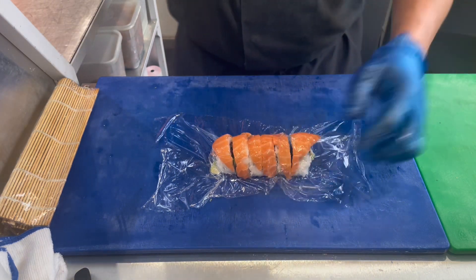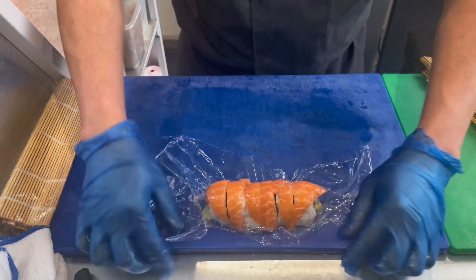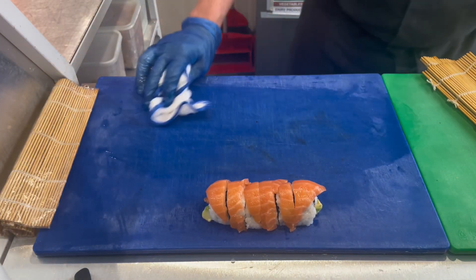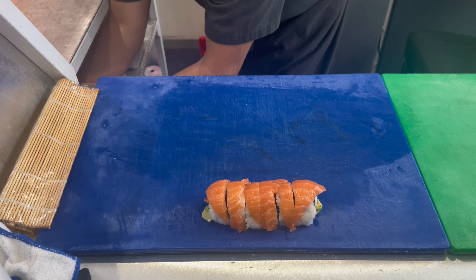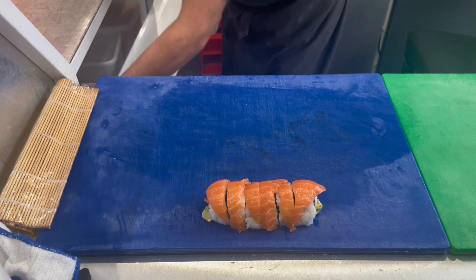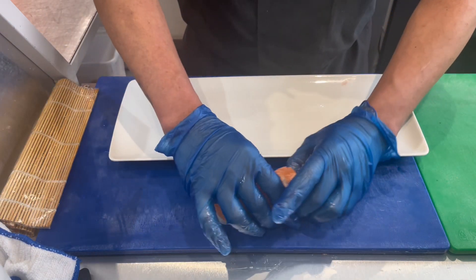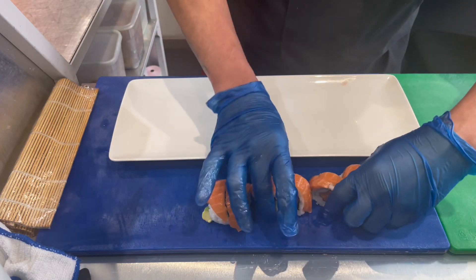I cut it into 6 pieces, but normally at our workplace it's 5 pieces — I just cut it into 6 since two people are eating so they get 3 each. Then we plate it — that's how simple and easy it is to make sushi.